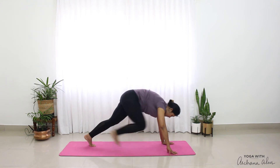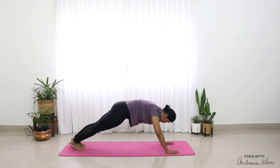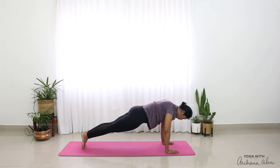Hands come onto the mat. Come to a plank, nice and strong. You're trying to drop, keeping your body parallel, trying to drop your heel onto the floor. One, two, and three.